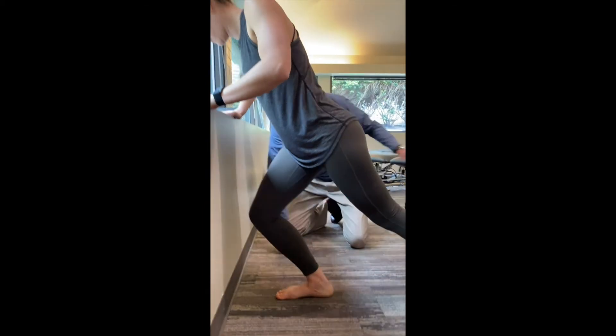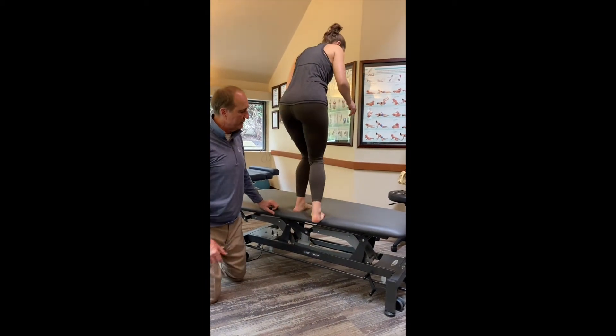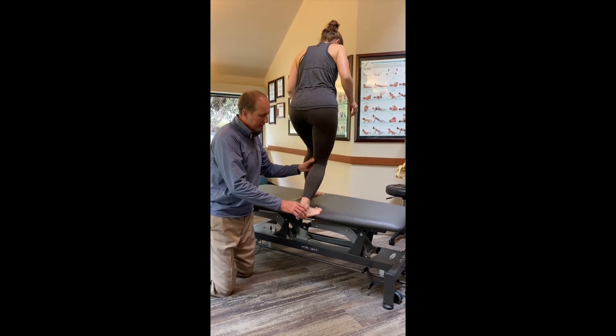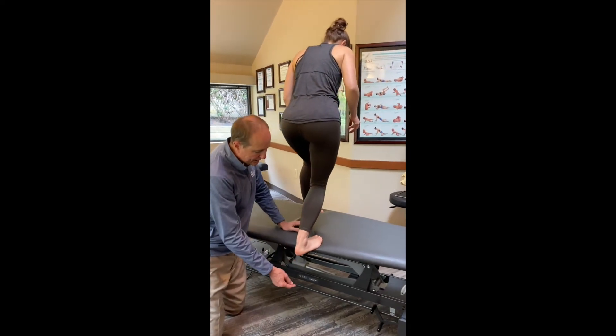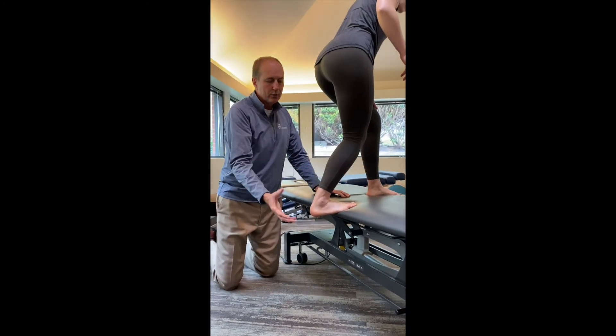Go up on the table so we can show how to do this on a step. This is a great way — 10 to 60 seconds — to get this stretch going. You're just going to drop that heel toward the floor. Do you feel that stretch there too, Doc? I do. And that's what you're trying to accomplish.